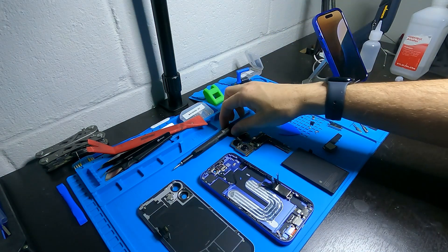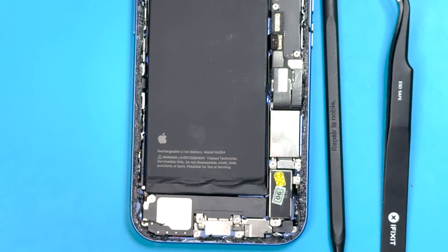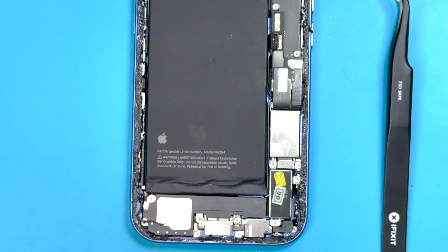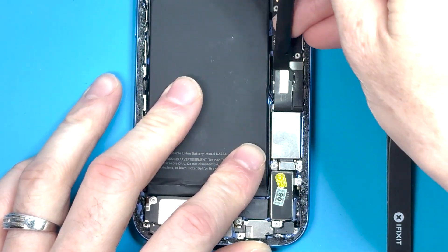I did a drop test video while I was wearing this case and it didn't break. First, we're going to grab our plastic spudger and disconnect the charge port and the microphone connection.